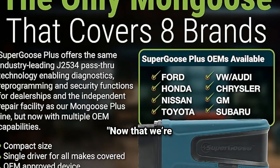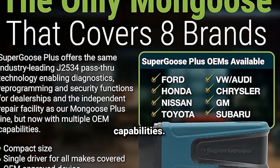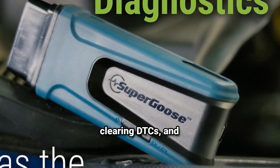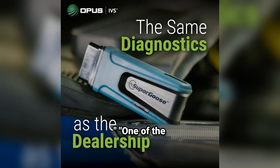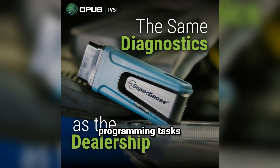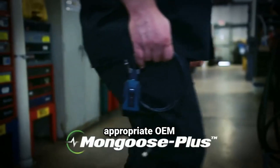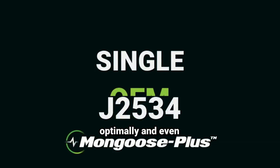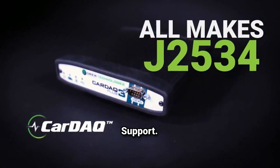Now that we're all set up, let's connect the Super Goose Plus to a vehicle and demonstrate some of its capabilities. This device allows you to perform OEM-level diagnostics, reading and clearing DTCs, and conducting advanced troubleshooting with live data streaming. One of the standout features of the Super Goose Plus is its ability to handle complex programming tasks, like ECU reprogramming and module initialization. With the appropriate OEM software, technicians can perform crucial updates that keep a vehicle running optimally, and even improve performance by updating factory settings and functions.